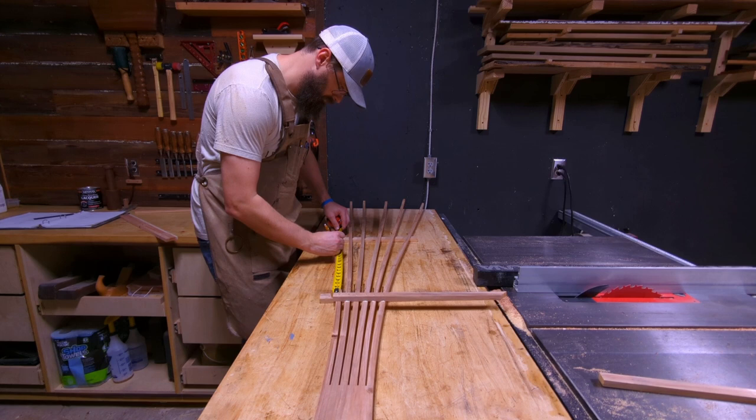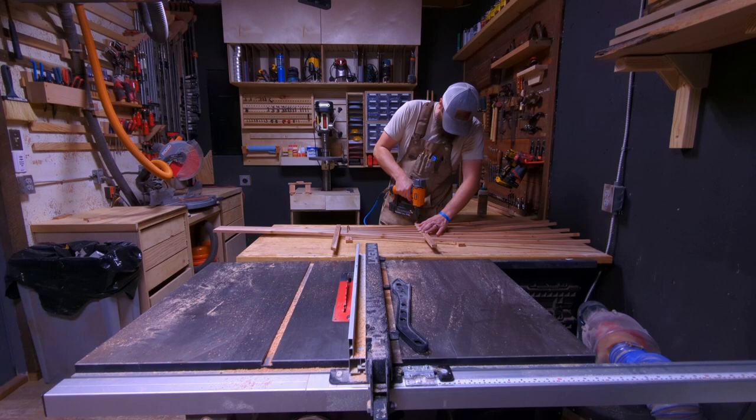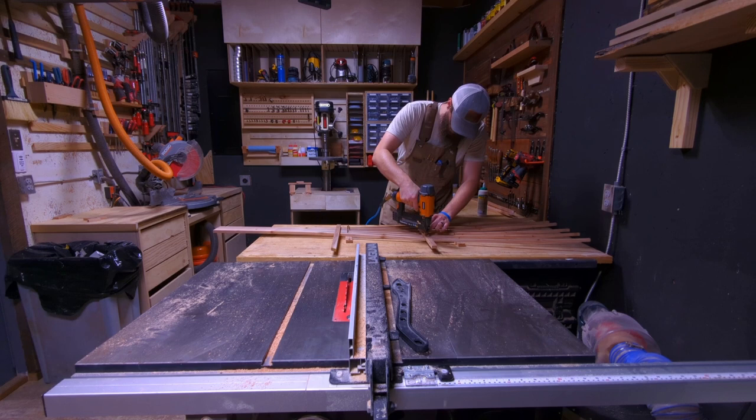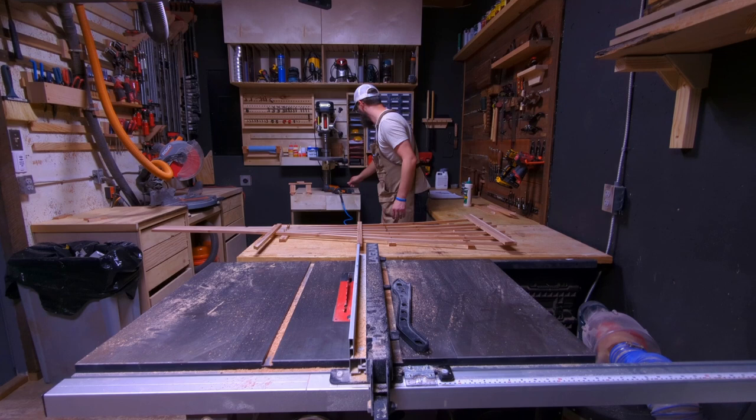The first spindle is set 12 inches above our stop cut. The second spindle is 16 inches from the top of that first rung. Then the top rung will be 24 inches above the rung we're nailing down now. So 12 inches, 16 inches, 24 inches — those are your locations for your runners, or rungs, whatever you want to call that part. I am tracing the line and gluing before I nail these down.